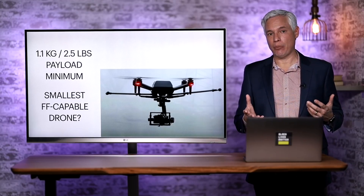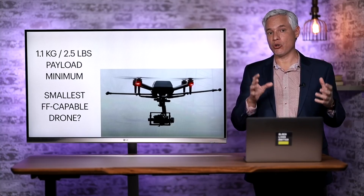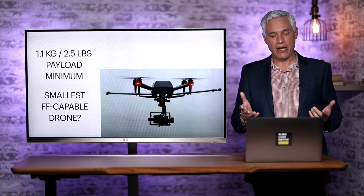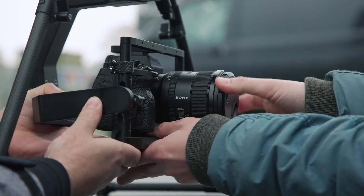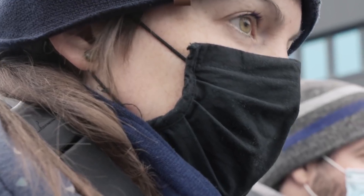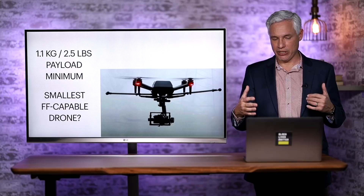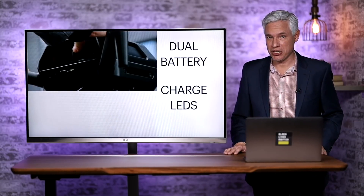Nonetheless, only having four props does allow it to be what Sony claims as the smallest drone capable of carrying one of their full-frame video cameras. Looking at the lens and body itself, they weigh about 1.1 kilograms or 2.5 pounds. So that's the minimum payload not counting the gimbal itself, so it does carry a pretty good package and I would bet it could carry more than that.